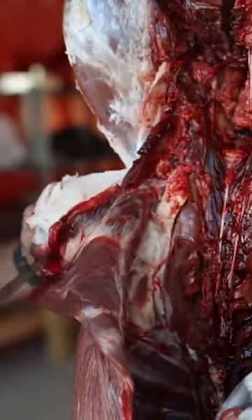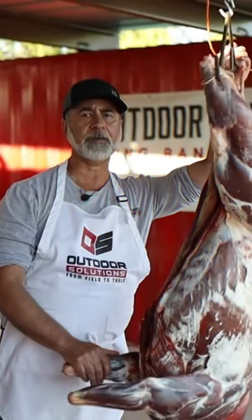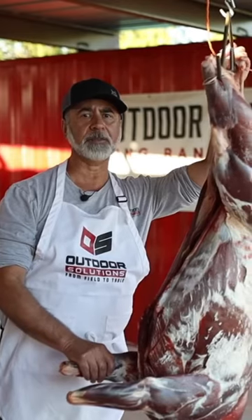We're going to demonstrate how to take this deer apart and break it down, as if you were in the backcountry or hunting in warm weather. We want to strip this meat off the bones of this carcass as fast as possible.